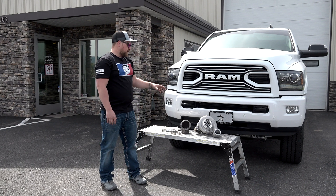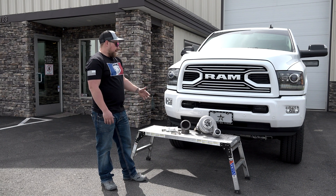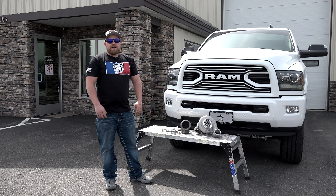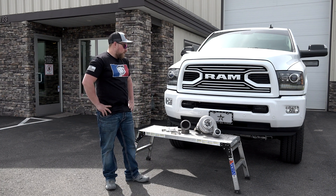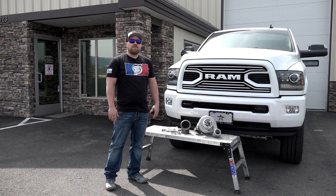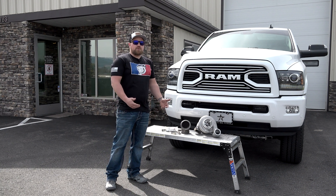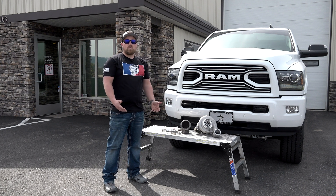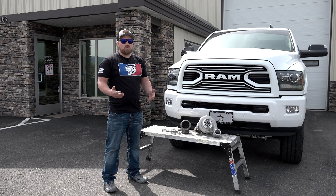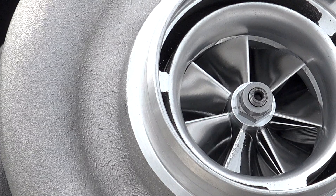They have a handful of different sizes for guys running different applications. There's a 63/74 and a 64.5/74 for guys that want a little extra bump in power. Then they have a 63/68 for the stock horsepower guys who don't really want extra power — they just want to remove the heartaches and issues they're dealing with from the actuators and the VGT turbo itself.